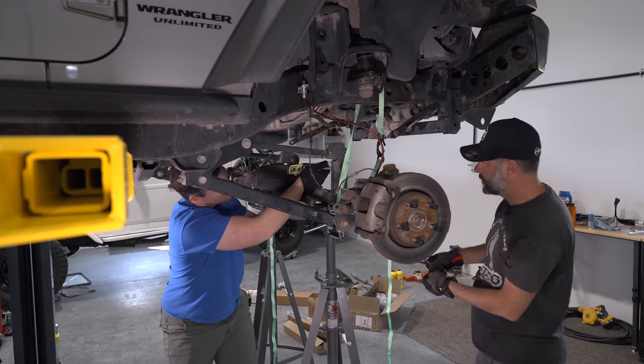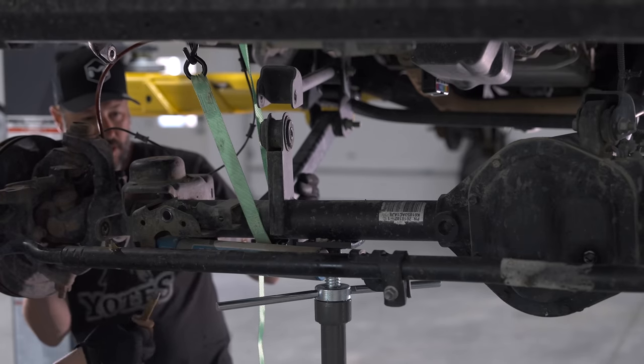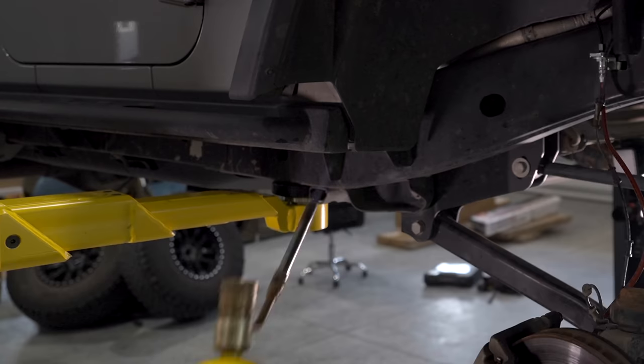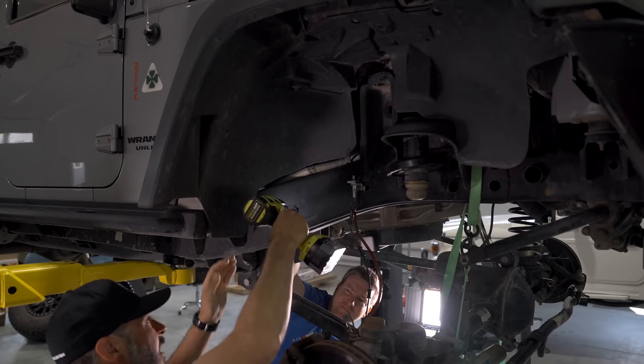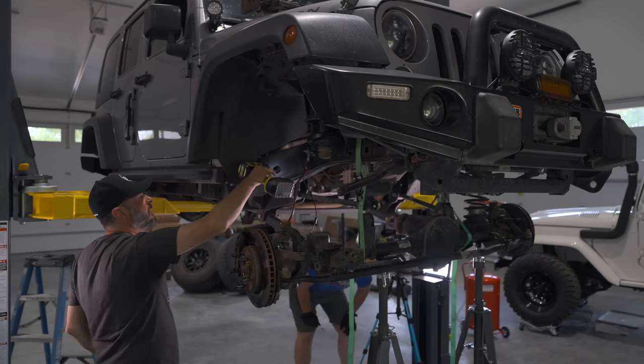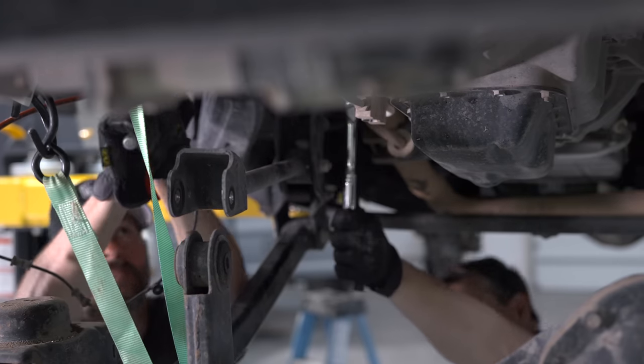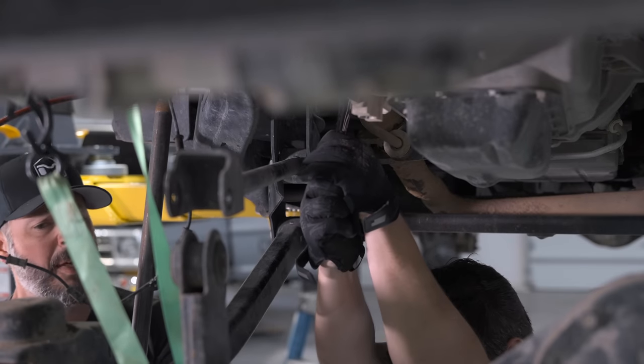Disconnecting the front upper and lower control arms at the axle was no problem — just a few bolts to remove. It was when we got back to the frame where the drop brackets were that we started to run into problems. We're trying to take the geo location brackets off and the first bolt seems to be totally locked. We think maybe some red Loctite was used when it was installed. To remove red Loctite, you apparently have to hit it with a torch — heat up the threads, soften the Loctite, and then back the bolt out while it's hot. We were good and stuck.